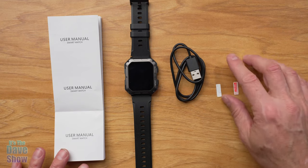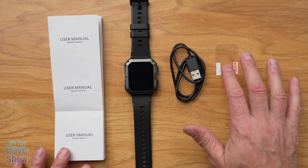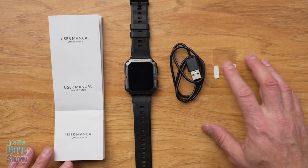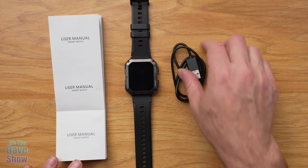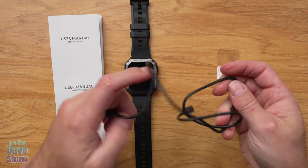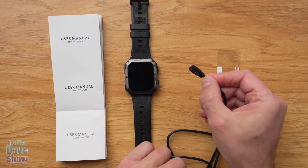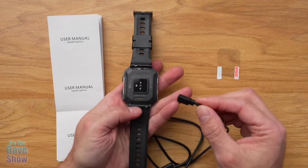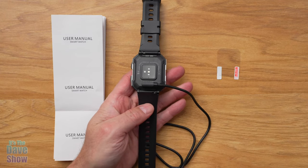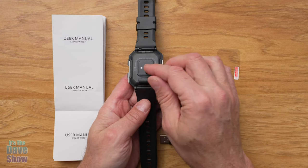Here's what you get in the package. You get a little screen protector — it's all clear plastic with little tabs. Make sure you clean the watch off really well before you stick on that protective bit. You also get a charger cable, though you need your own power brick. The charger has a little magnetic connector that snaps onto the back pins of the watch — it snaps on really strong. Plug that in and it charges up very nicely.